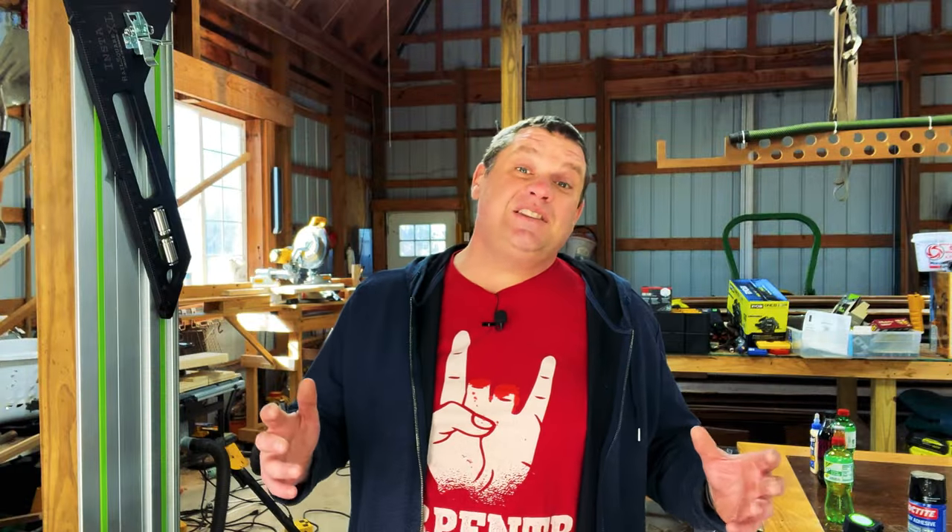I'm going to use pine for this bandsaw box, but you can use any material you want — exotic wood, hardwood, or even plywood. Since I've never made one of these before, there's a good chance I might mess up. I'm also going to keep this design really simple, because I want to create a project that a beginning woodworker would feel comfortable tackling. There are really only two steps in the design: create the shape of the box and then the shape of the drawer. I'll grab my french curve and lay out the design.